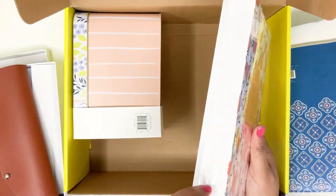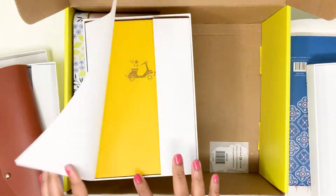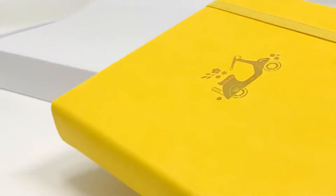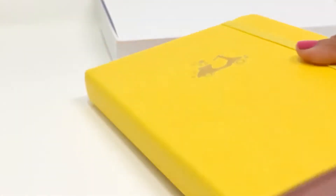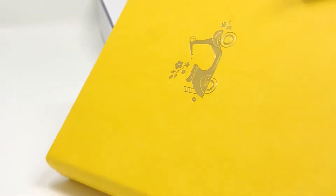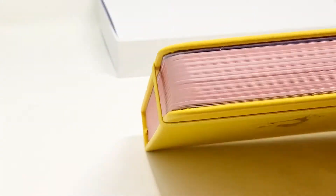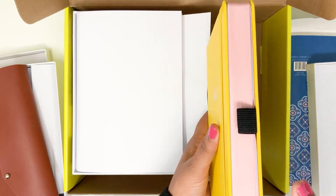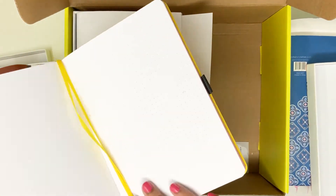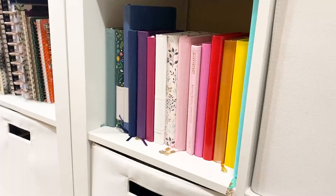Next up in the box is another journal. The packaging — the box itself — is so pretty for this journal. When you open it, you see a bright yellow journal with a nice soft vegan leather cover. It has a design that is embossed or debossed in gold — it's a pretty vespa or scooter design with florals around it. The best part is that the edges of the notebook are pink, which was such a surprise. It has white dot grid pages inside, and I'm a rainbow lover, so this journal fits all of my collections so beautifully.